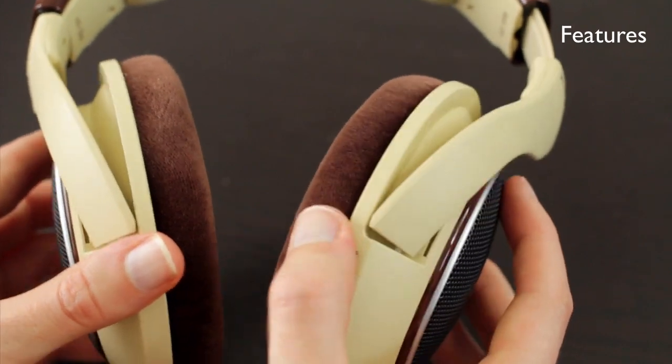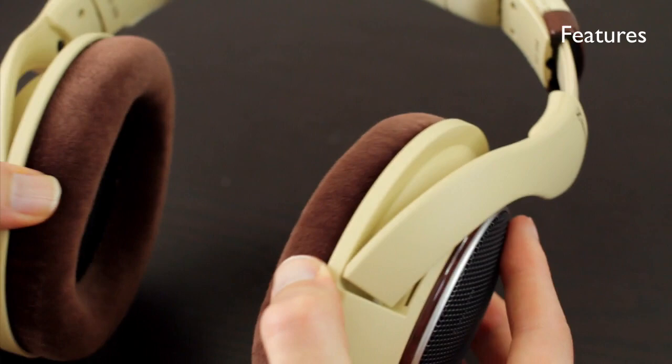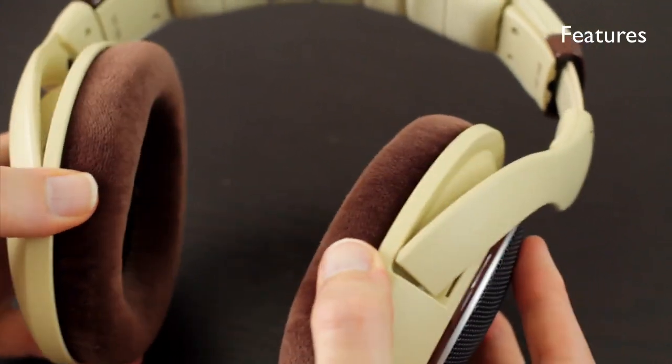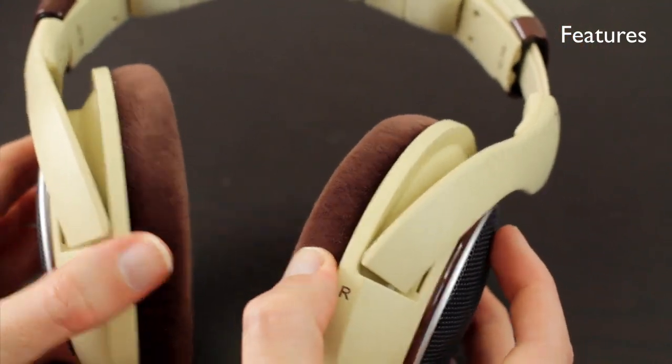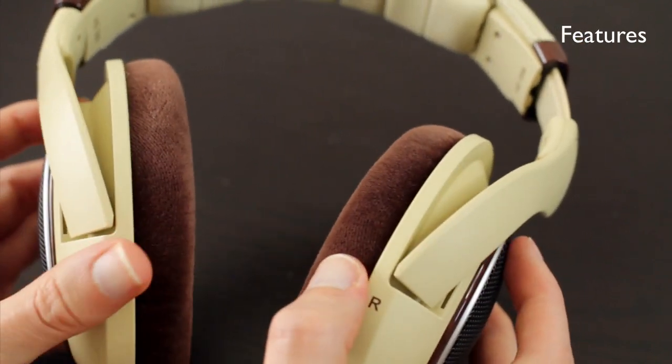The ear cups themselves give you both a little bit of extra horizontal movement and a vertical movement — back and forth just a little bit, and it's just the right amount. It allows you to get that perfect fit on your ears when you're wearing these.